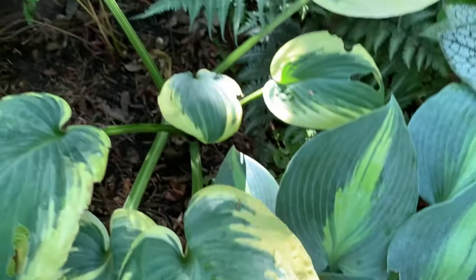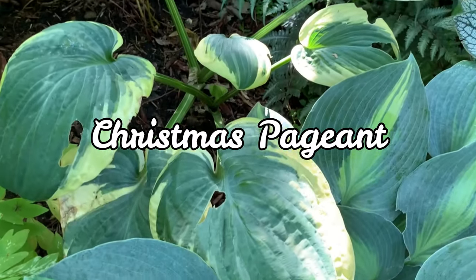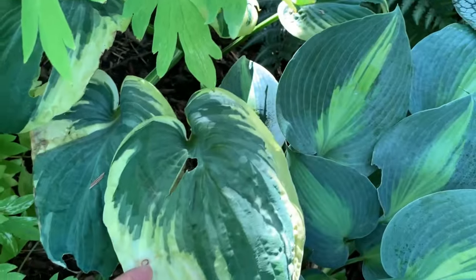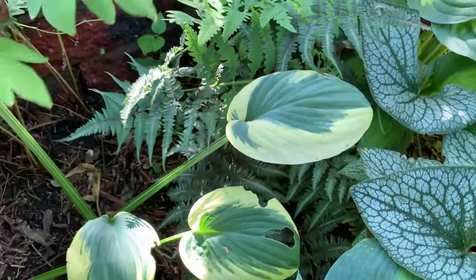This one is called Christmas Pageant. It is a Christmas Tree sport. It is a medium hosta with dark green leaves and a very wide yellow-to-creamy-white margin that is twice as wide as the parent.